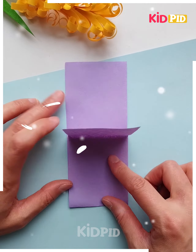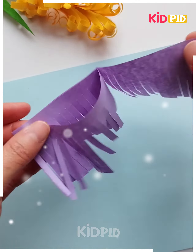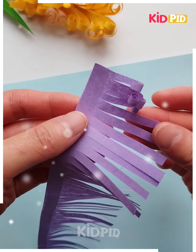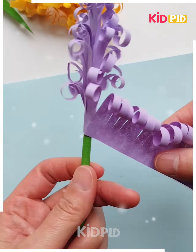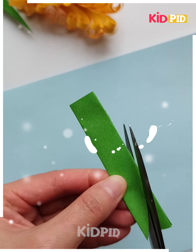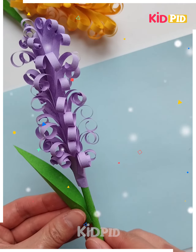Take a sheet like this and after taking that, cut the strips as being shown in this video. After doing so, you can simply roll them with the help of your fingers and don't forget to roll every end of it. Take a green strip, then roll the sheet you previously rolled and get the desired result by making a few leaves out of the green sheet and pasting them all together.